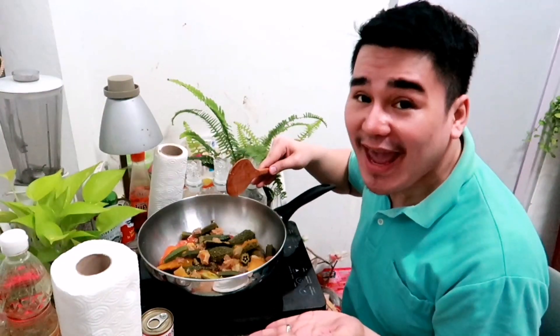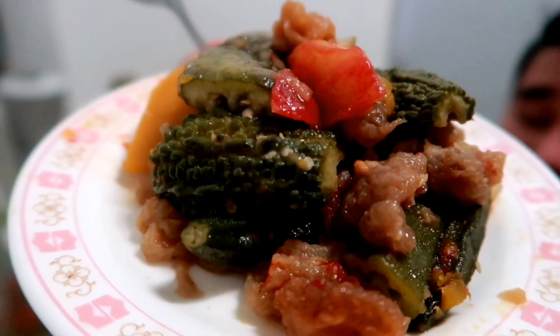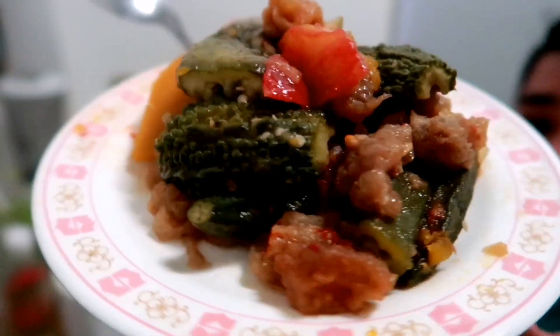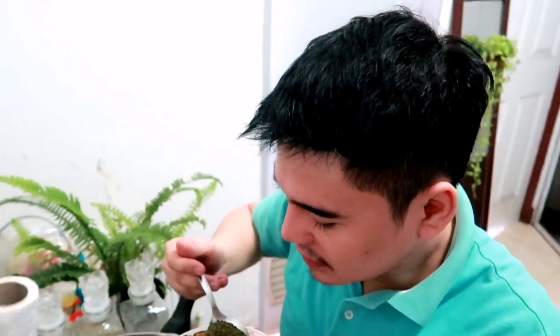Wow! Luto na ang ating Pinakbet. So, this is now the finished product of my Pinakbet Ilocano — barring saan nga nabangit. It's time to taste, guys, our Pinakbet. Very simple Pinakbet. Wow! Yummy!